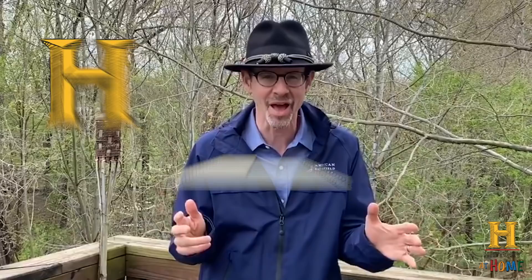Hi, I'm Gary Edelman, Chief Historian at the American Battlefield Trust, and this is History at Home. I'm so happy to be here talking about my favorite subject, Civil War photography.